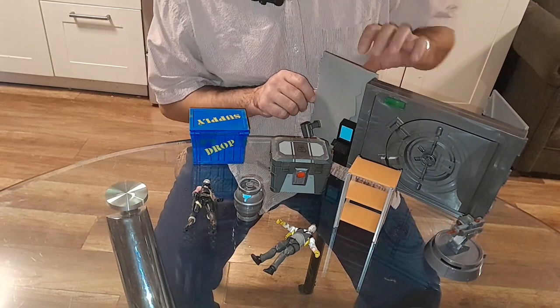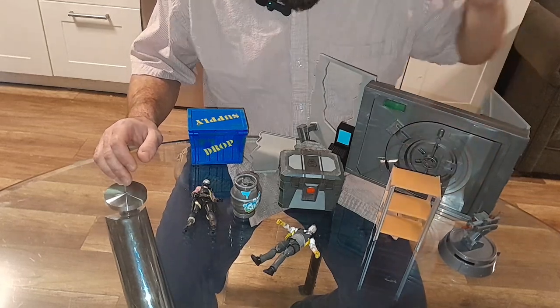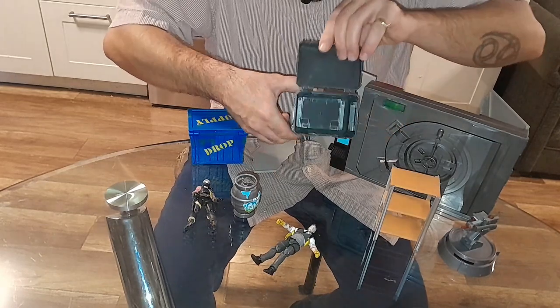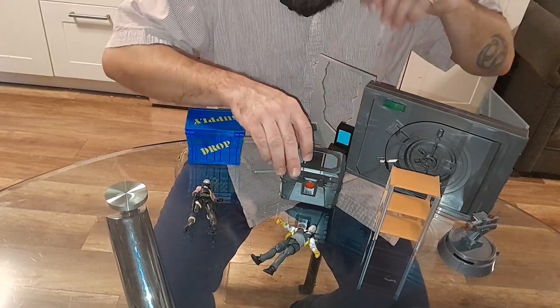Of course you have a vault here, a little piece of wall that pops out here. You got your turret, shelving container. You got some sort of lockbox here that opens and closes — you can put stuff in there. You got this little prop container you can put wherever you want.